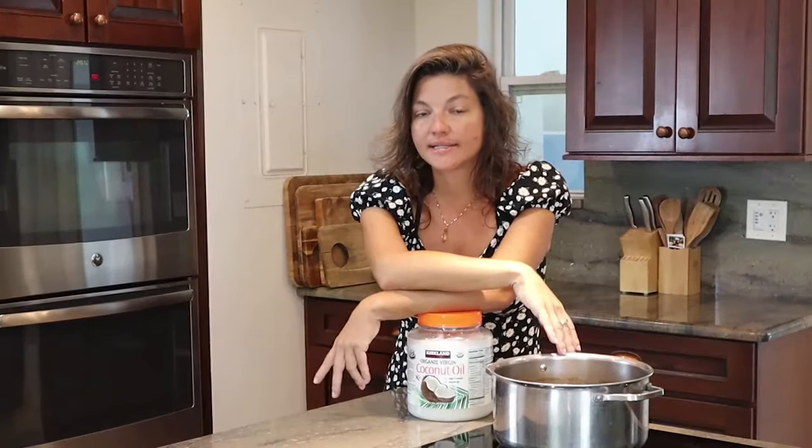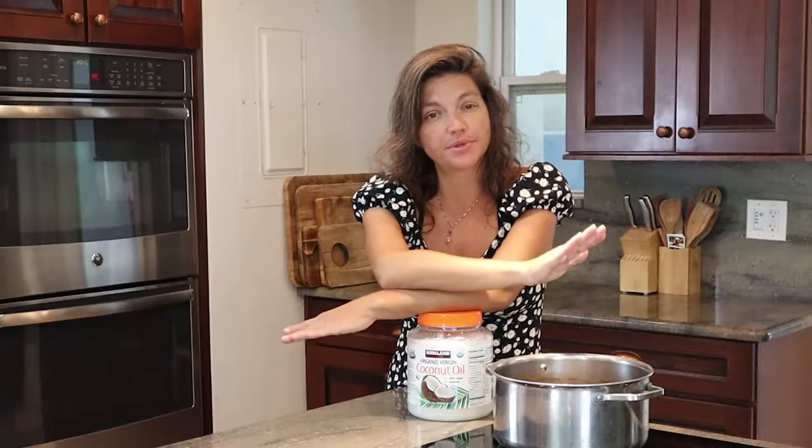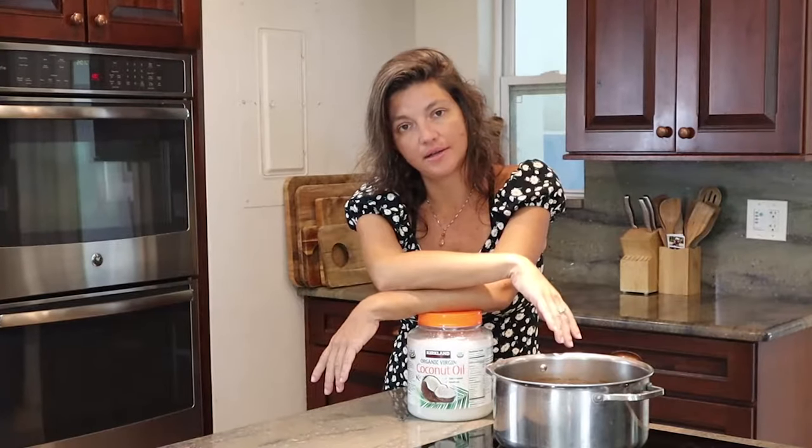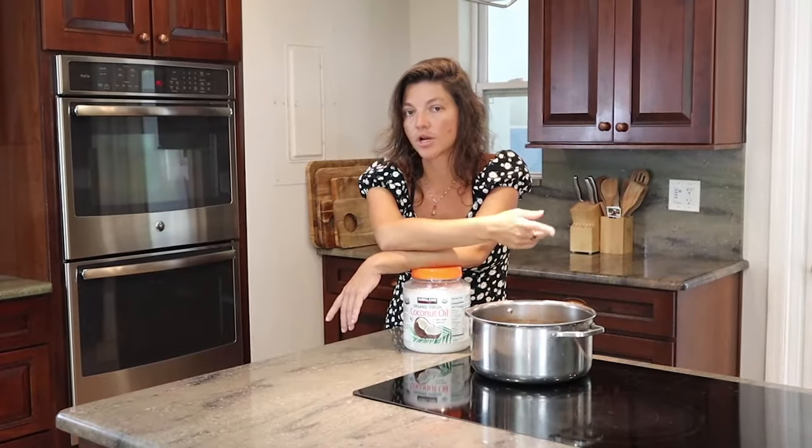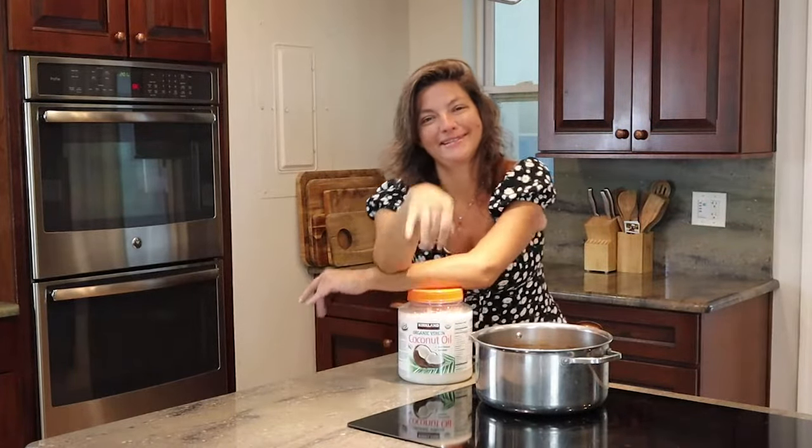It's really just dehydrating right now, so a really low setting is good. We're going to leave it for a few hours today and then come back, and I'll show you how to put the rest of this together. We'll see you when we come back once this is all dehydrated.